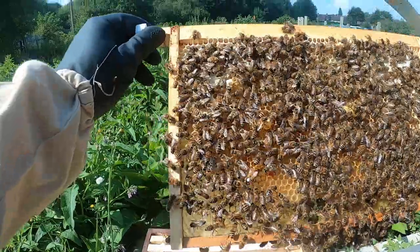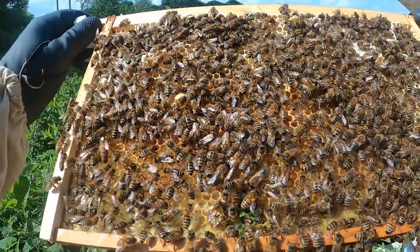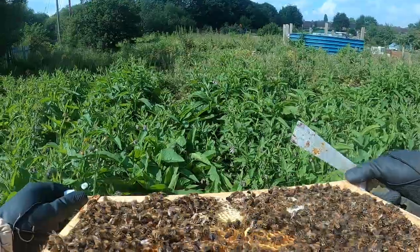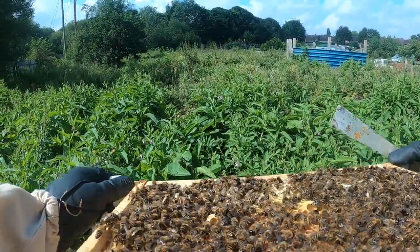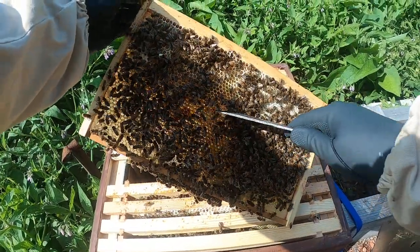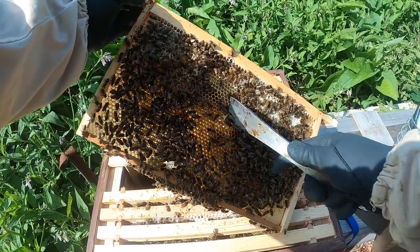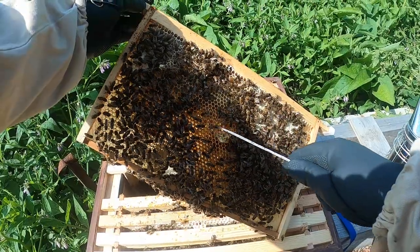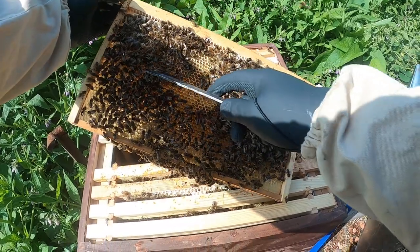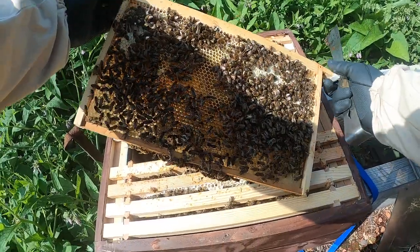Oh, there's her majesty — you can see that. I can see the play cups there, and as you can see there are two play cups on that frame, but there's nothing in them. There's one there — that's not charged either. But let's knock them down anyway. That's it — those are down.